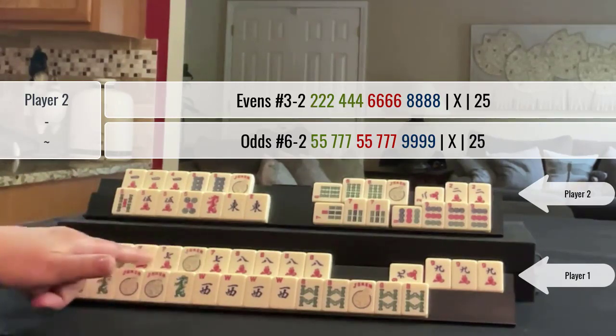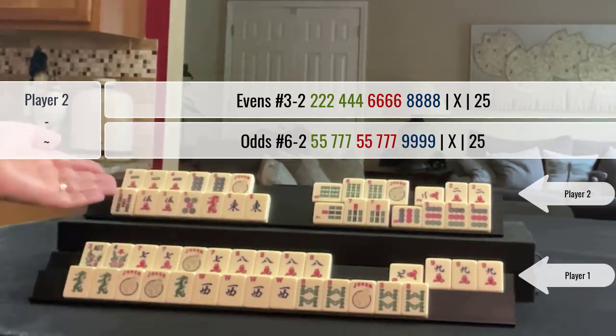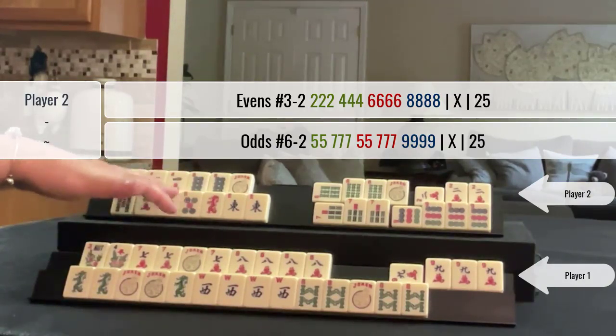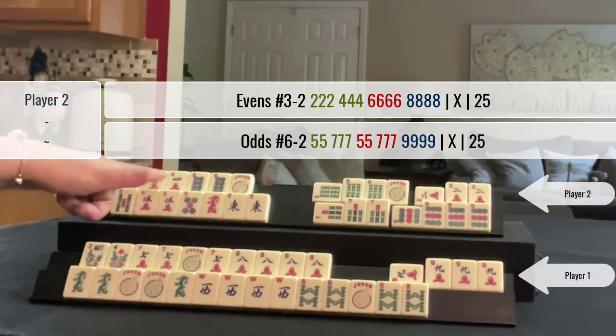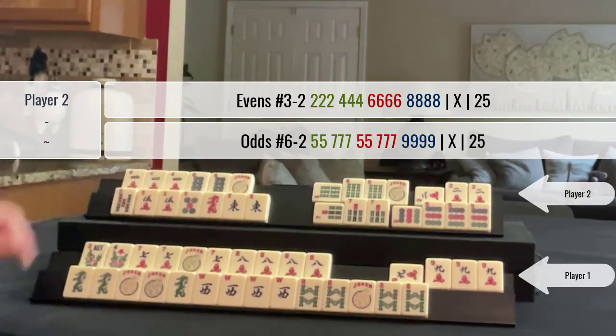Of course here are the seven cracks. They also could have played 5-7-bam-7-9-dot, but they have no seven dots. So I think they were still building and lagging behind on this hand, but here they're ready to win on an 8-dot for 2-4-6-8 in three suits.